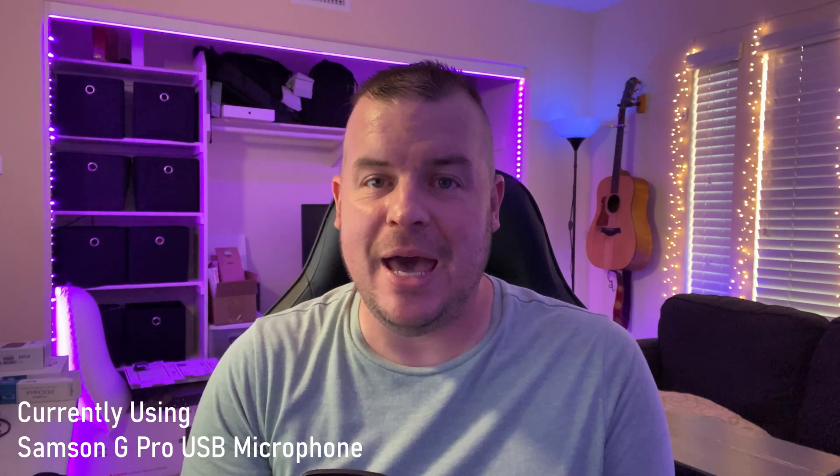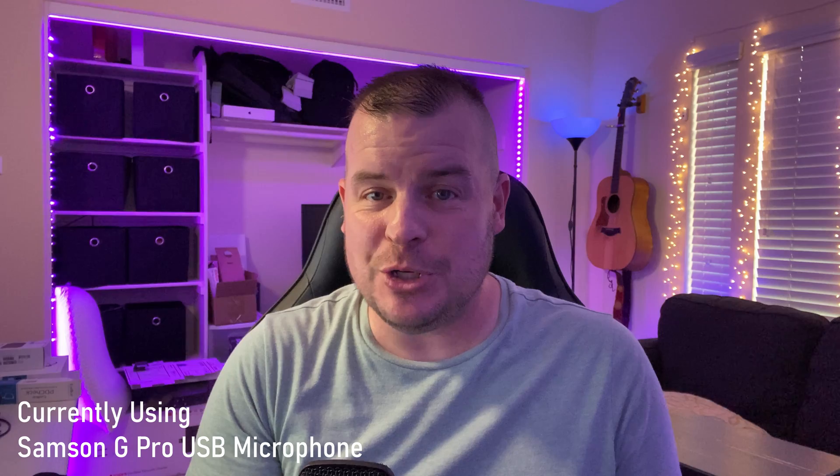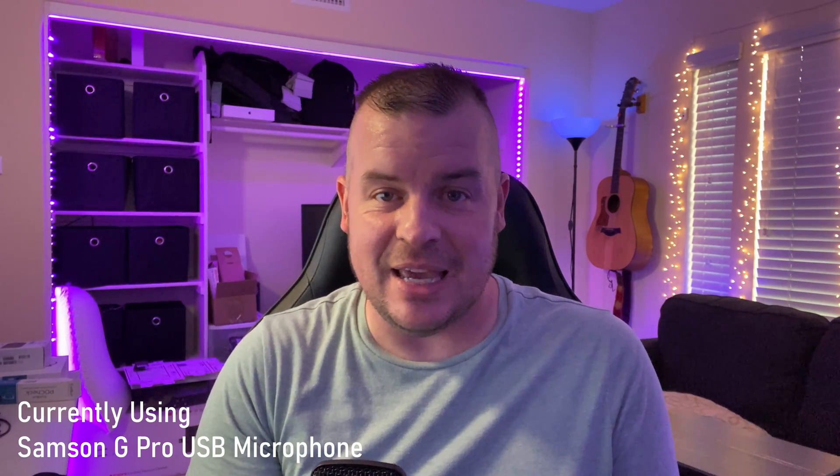Welcome to GregglesTV. In this video I'm going to show you how to record with a USB microphone on your Apple iPad Pro. The newest iPad Pros have a USB-C port, and USB microphones generally have one of those bigger USB cords at the end of them. So you need an adapter and a good microphone. I'm going to give you everything linked down below that you need to purchase, and show you how to hook everything up.